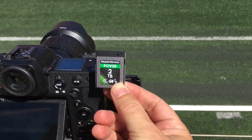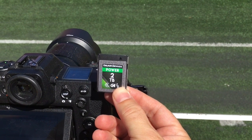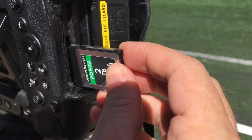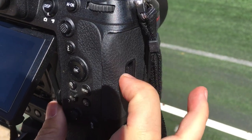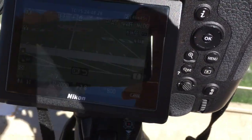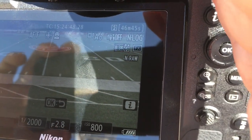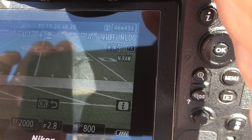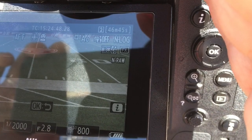Here I am at another field-to-field test of the Delkin Power G4 series 2TB CFexpress Type B card. I'll put this in my Nikon Z9 in slot B, and I have my card set. You can see my settings here are for 46 minutes and 45 seconds on NLOG 8.3K at 60p in NRAW.